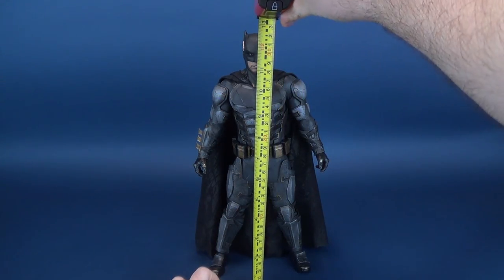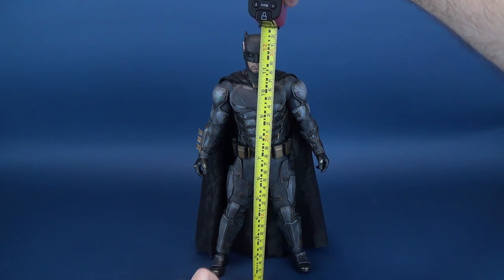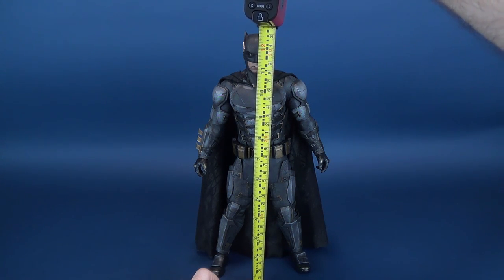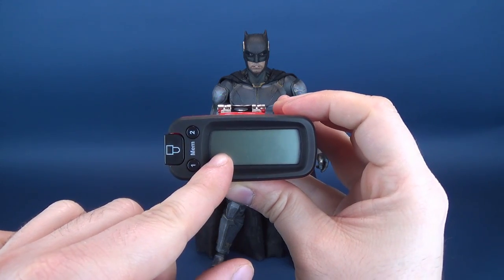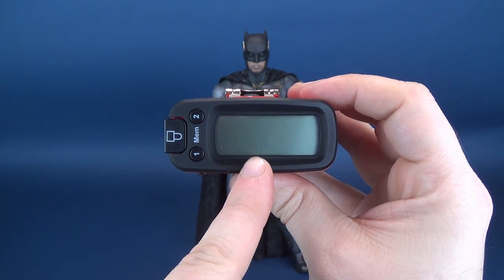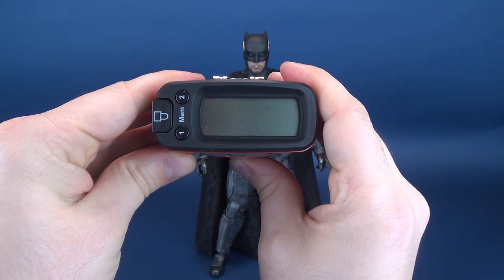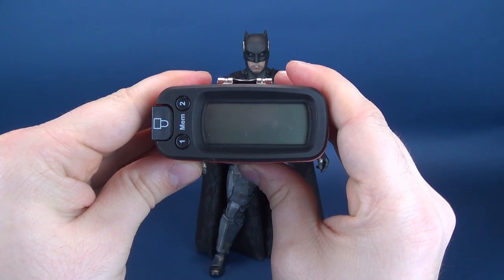Before we get this review underway, we're going to first figure out how tall Tactical Suit Batman is. I've gone just past the top of his head, instead going to the top of his ear and stopping the tape measure right there. According to the Ultrameasuretron 5000, the Tactical Suit Batman stands at 12.8 inches in height, or a very impressive 32.6 centimeters tall.